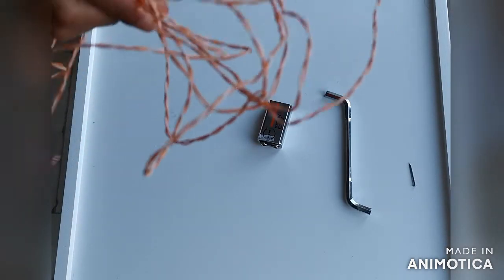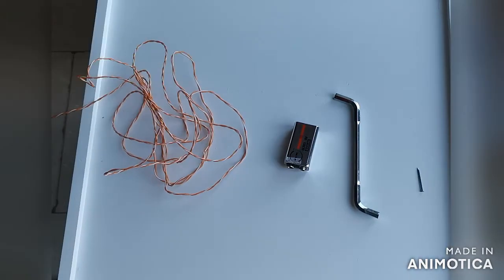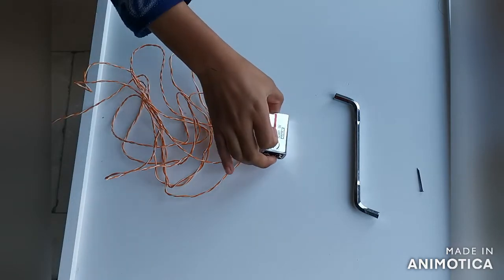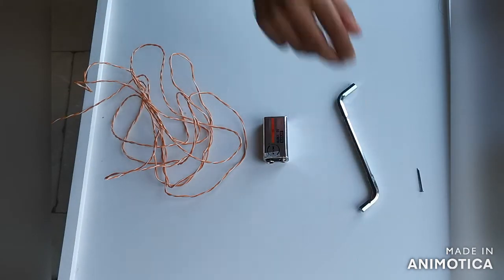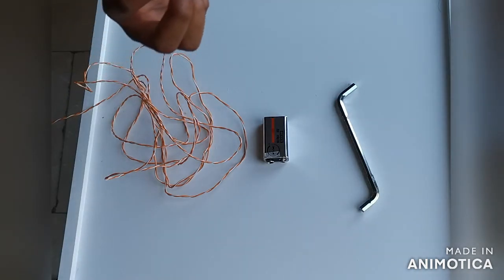A length of copper wire. A 9 volt battery. A piece of iron. And an iron nail, which is going to be our test subject.